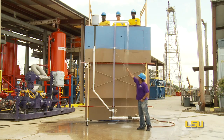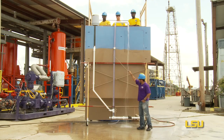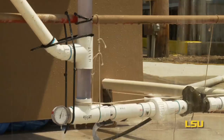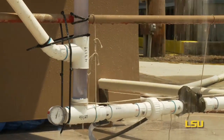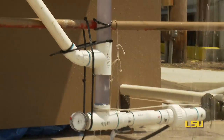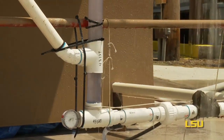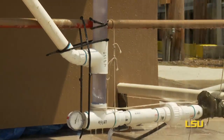That is the top hat. The top hat is nothing more than how we connect our surface equipment to the well itself. What we're looking at now is the junction of our relief well and the primary well. What you're seeing is the water and the gas flowing, which represents our oil and natural gas being produced.